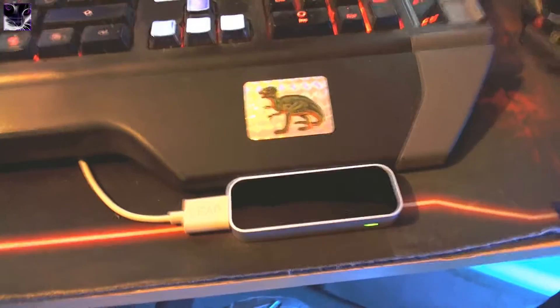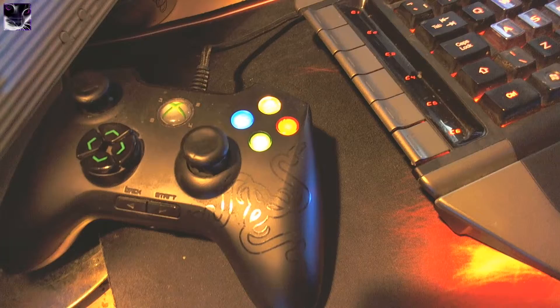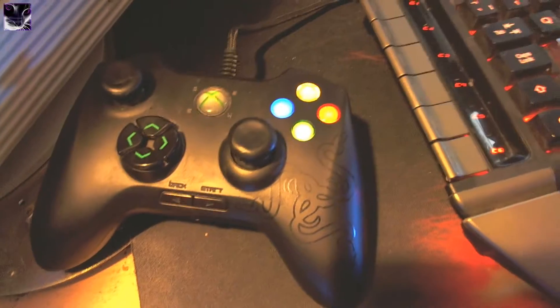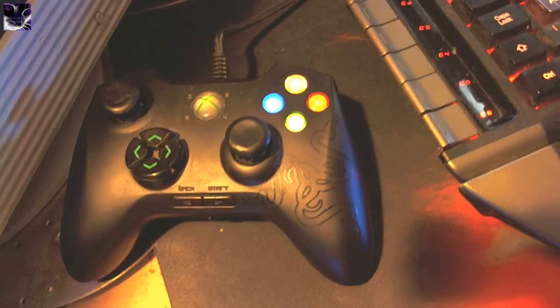I've got a Leap Motion in here — it's not active at the moment, but there's a review in the description. That's for games — that's a Razer Onza 360 Tournament Edition controller. TE stands for Tournament Edition, which has extra programmable buttons. It's recognized as a 360 controller so most games support it, which is why I got it.